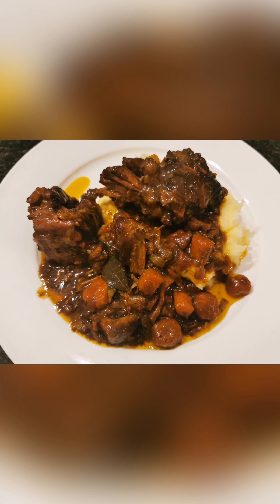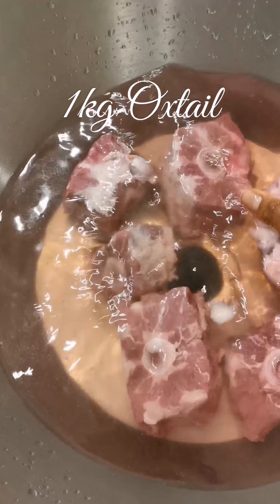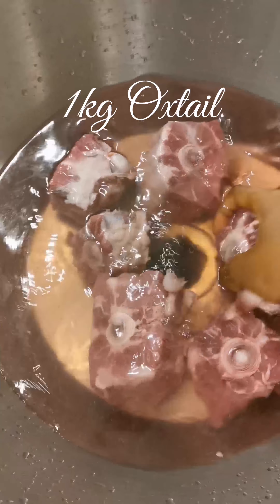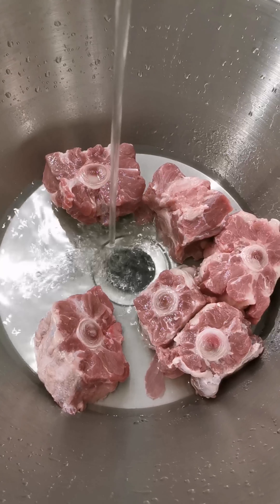Hey guys, welcome to my channel! Today I'll be showing you how to make a delicious, rich, hearty oxtail.